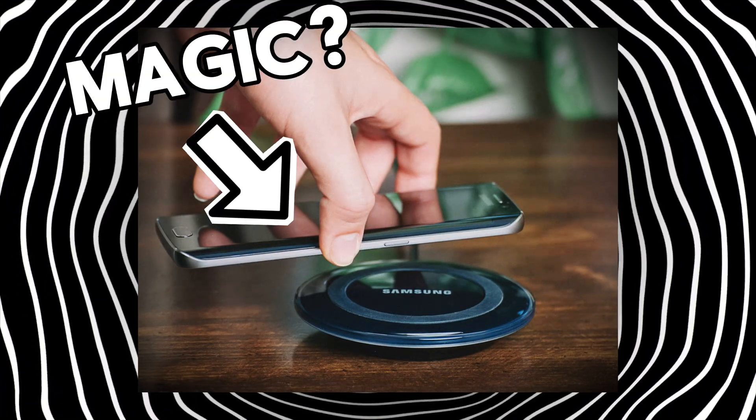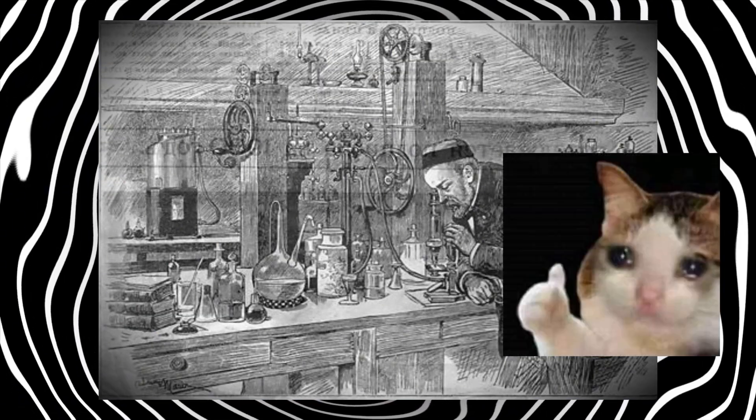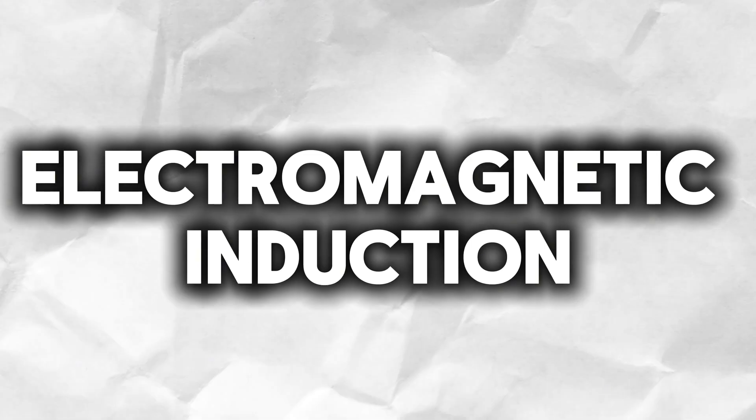First, let's start with the system that makes it function. Wireless charging seems like magic, but it's actually not. It's science. Pretty old science, actually. But it's being used in a brand new way. It's possible thanks to something called electromagnetic induction.